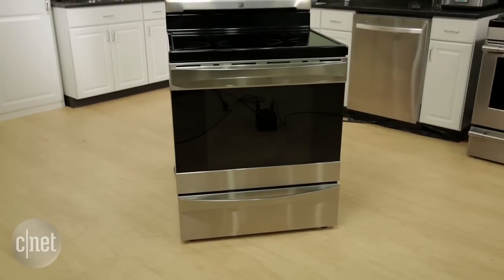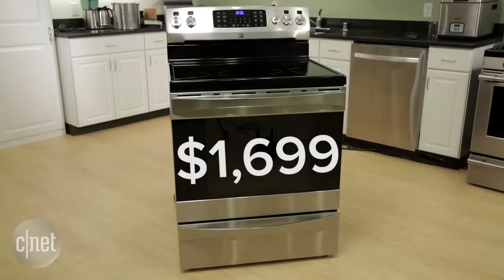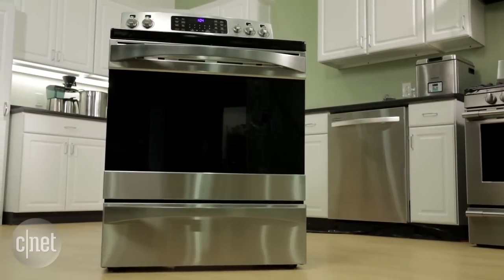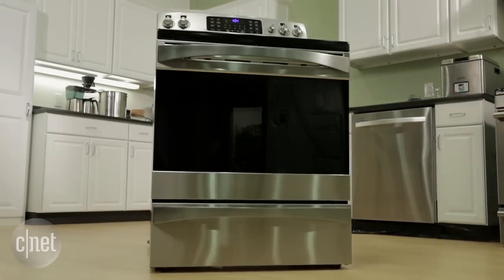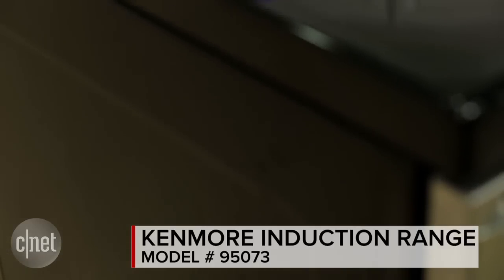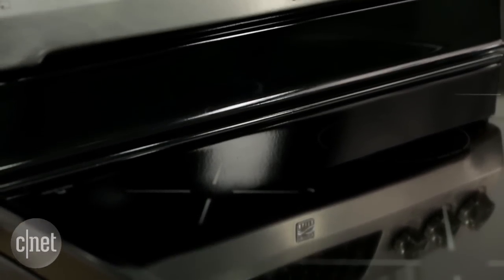What makes the Kenmore 95073 really stand out is its price point. This freestanding range is $1,699.99, which is a steal when you compare it to other induction models. So if you're interested in trying induction cooking but don't have the budget for a slide-in higher-end model, the Kenmore is a great range to introduce to your kitchen. For more, check out my full review on CNET.com. I'm Ashley Clark Thompson with CNET Appliances.